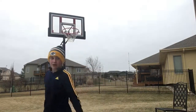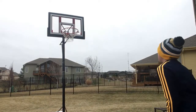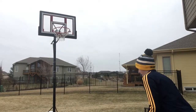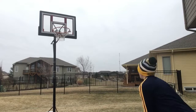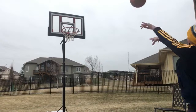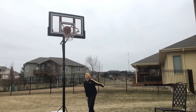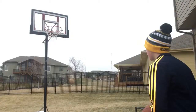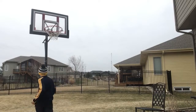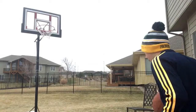Alright guys, now we are on ten foot. Shooting ten free throws at ten feet. Let's go — first shot, here we go. Fourth shot, one for three. Seventh shot, two for four.